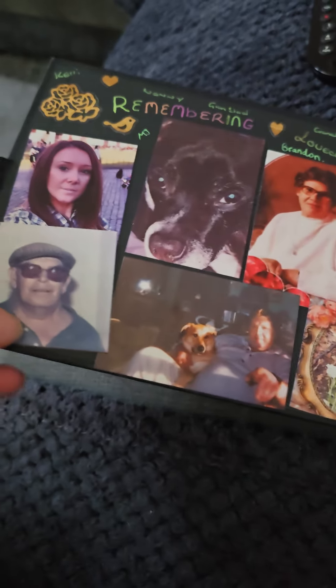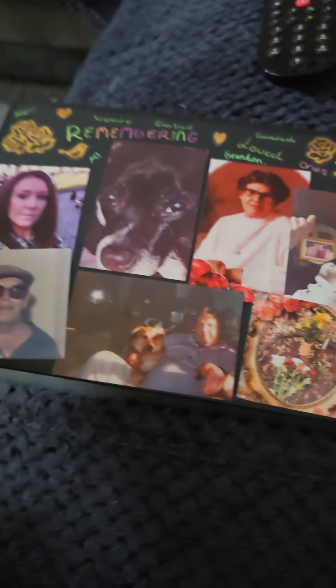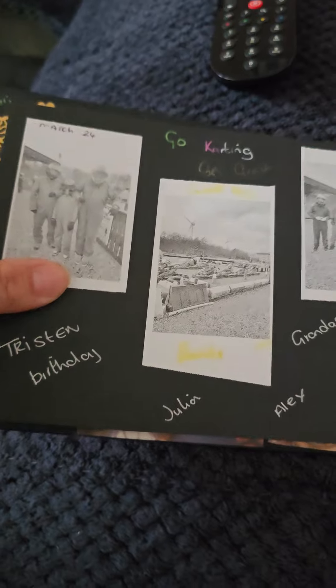These are the people we've lost this year, but they aren't with us anymore. So yeah, we went to Bannam Zoo, Gilkart, and I've got another little printer we've seen on TikTok, but they just print black and white.